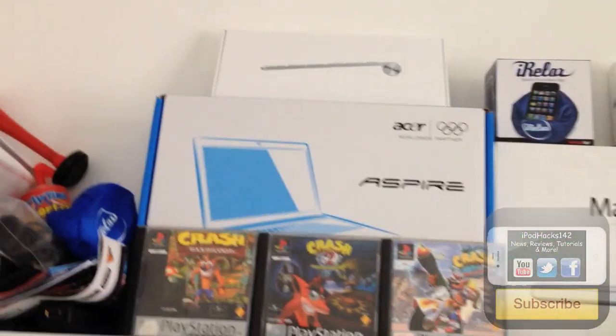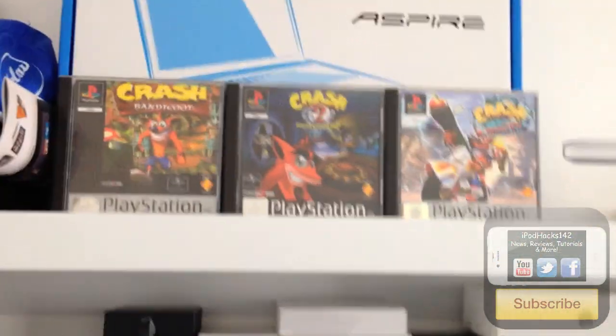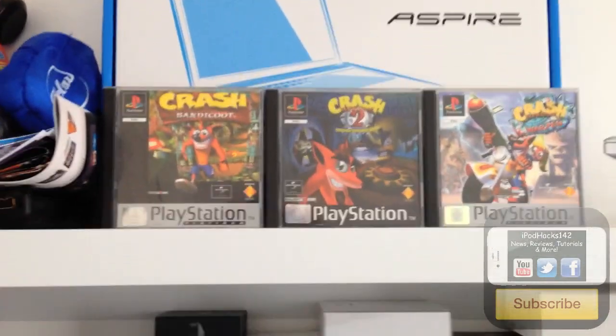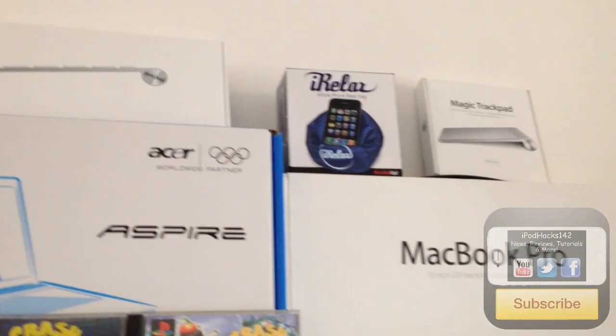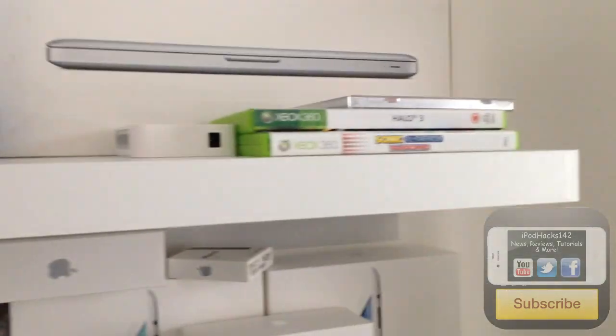On my shelves I have quite a lot of product boxes for show. Up here we've got three games — these are like the best games ever created, PlayStation originals. There's a box for the Acer Aspire Laptop, which I'll show you in a minute, the Apple Wireless Keyboard box, a box with a cushion, the Magic Trackpad box, the MacBook Pro box, the TP-Link device, two Xbox games, and another PlayStation 1 game.